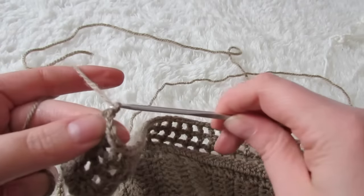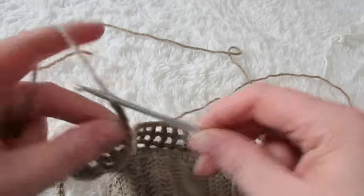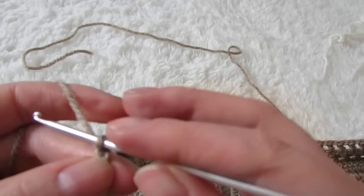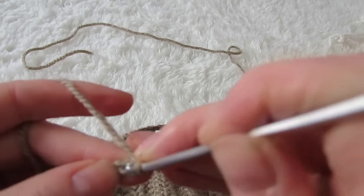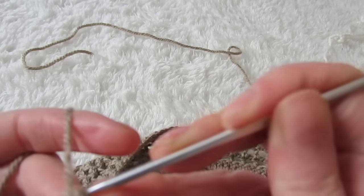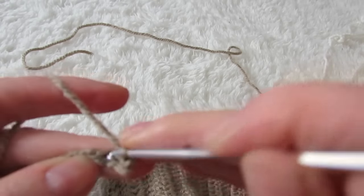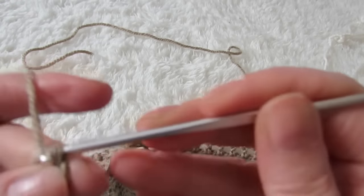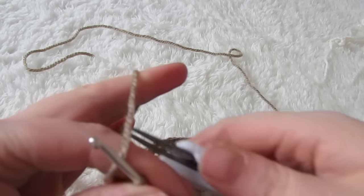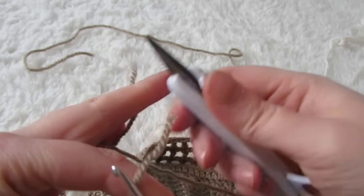When you have your desired length of top done, you're going to make a chain of 250 — this will be your back strap — and then you're going to slip stitch all the way down that chain. Then cut your yarn and fasten off.